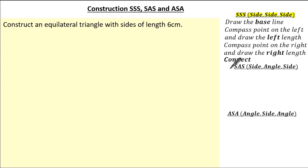In this question it asks you to construct an equilateral triangle with side length 6cm. This is a side, side, side construction and you can see an equilateral triangle has all lengths 6cm. See if you can give it a go and press pause if you need.